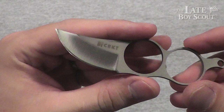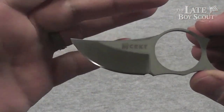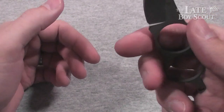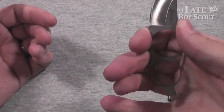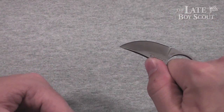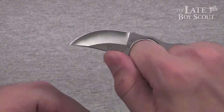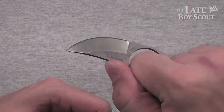Very cool little neck knife with a nice upswept sort of skinning blade to it. Very good looking and a very interesting design — you can carry it and actually use it by holding it outside of those two holes there, or you can carry it this way and use it like this. It's a pretty interesting and fairly effective way to use a knife, with some adaptation.